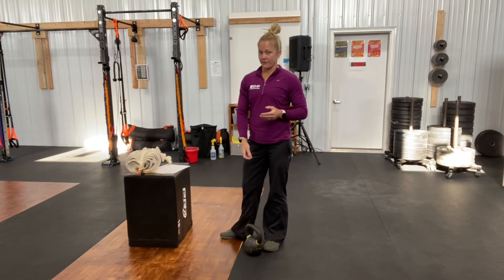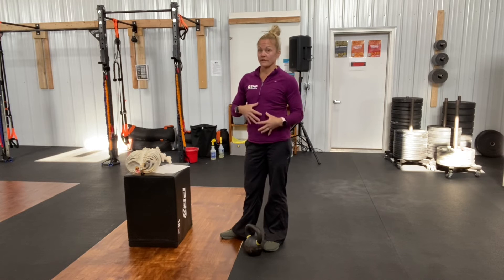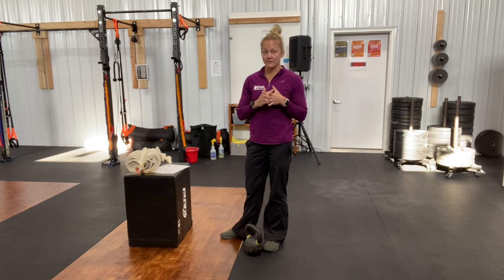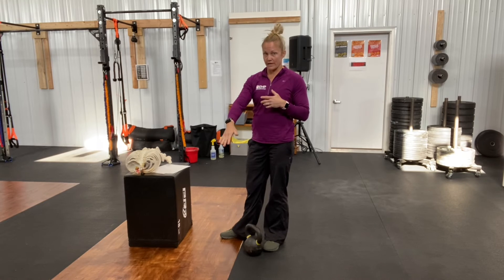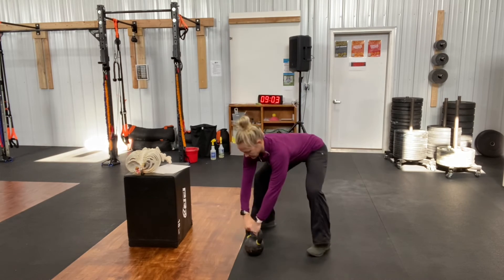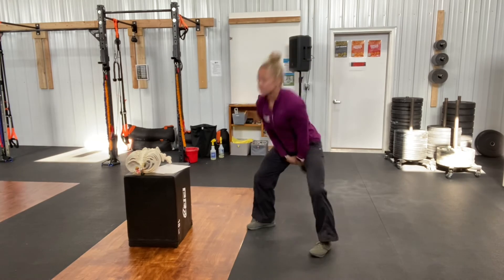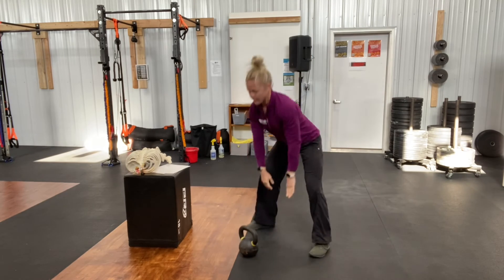There can be a problem if you miscue the timing of the inhale and exhale, meaning your core isn't set at the right time of the swing. I'm going to demo the hike — five swings. You're going to notice that I'm going to breathe out at the top, and shortly after that, on the way down, I'm going to take a deep inhale through my nose. It's like supercharging my core. So I'm going to get set, get all things engaged — and relax.